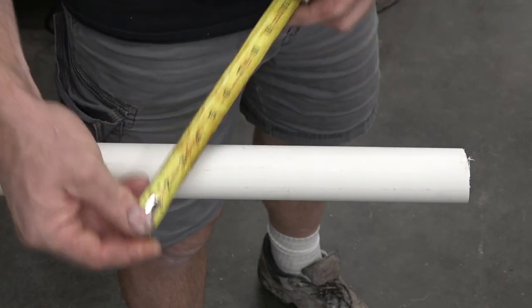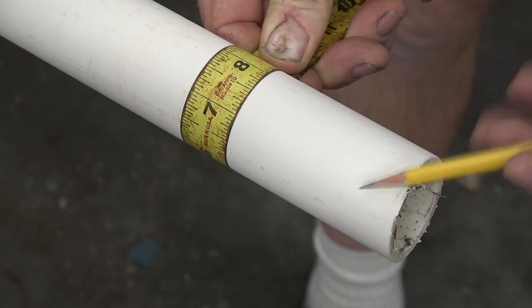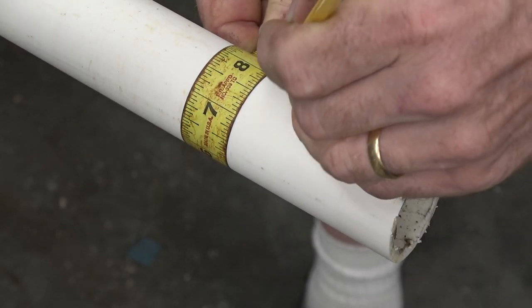Here's a perpendicular line on a piece of pipe. Just use a tape measure — this is kind of like the down and dirty way of doing it. Just squeeze that tape around the pipe, line up the edges, and draw a line.